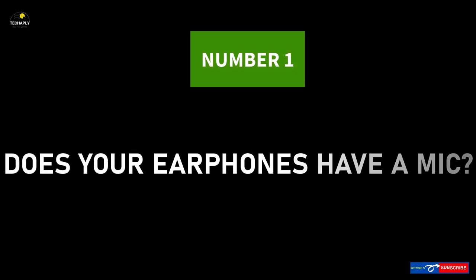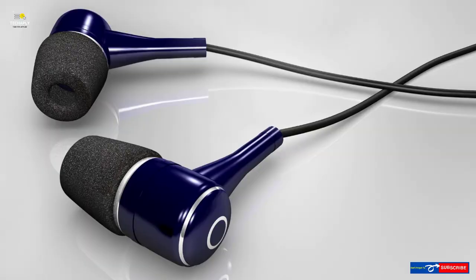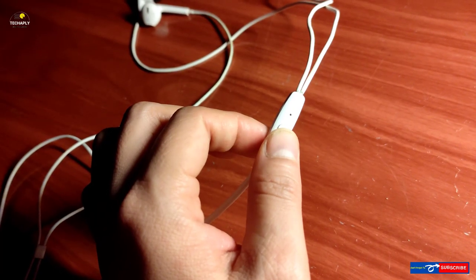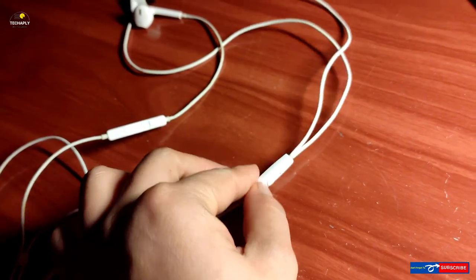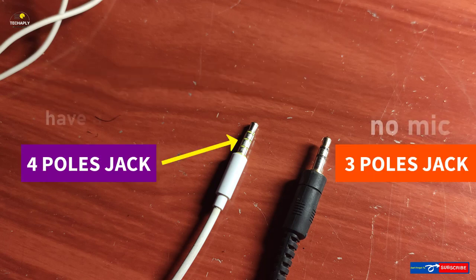Number 1: Does my earphone have a microphone? When you decide to buy an earphone, you might want to know if it has a microphone. Most modern day earphones do include a built-in microphone. To check physically, find a small little hole anywhere in front of or behind your earphone's volume control. Another way is to check the cable jack — if it has 4 posts, your earphone has a microphone. If it only has 3 posts, then it is a standard stereo headphone.